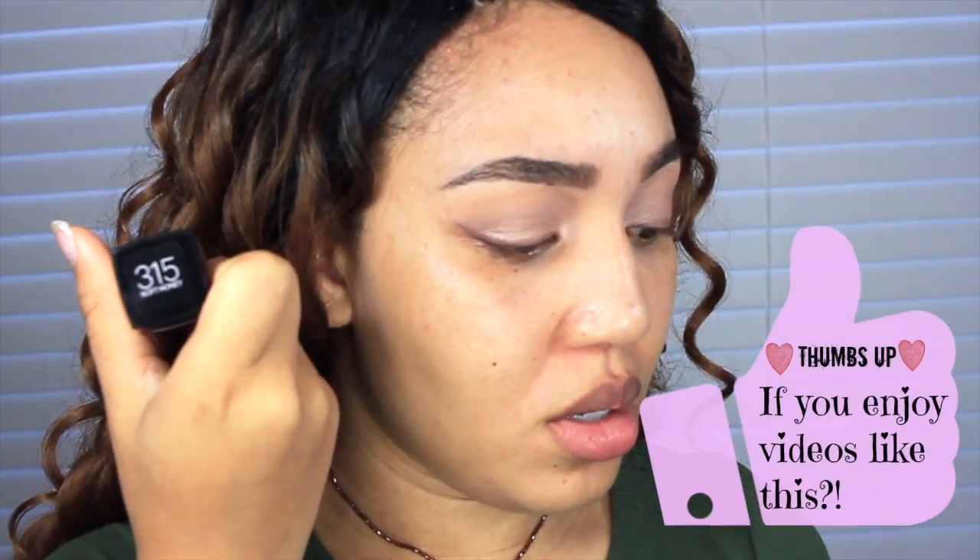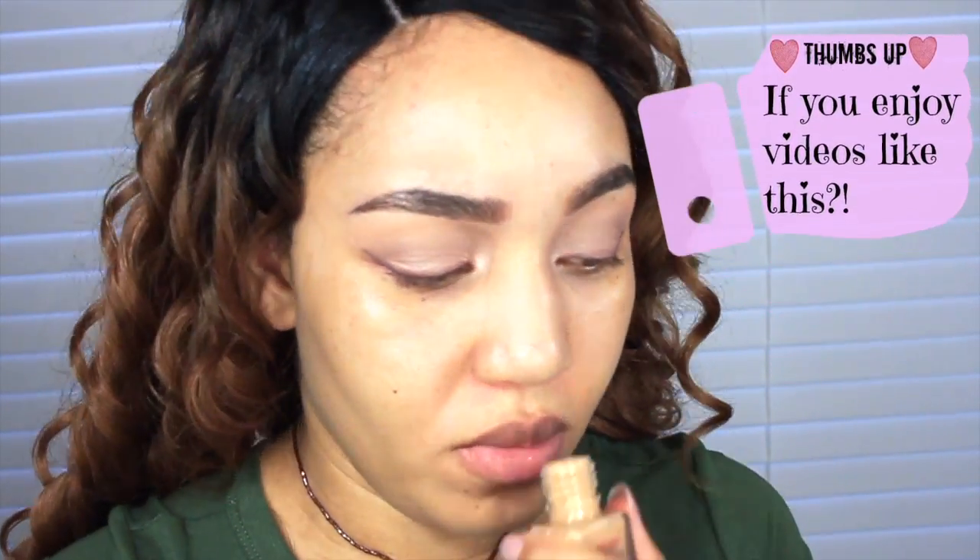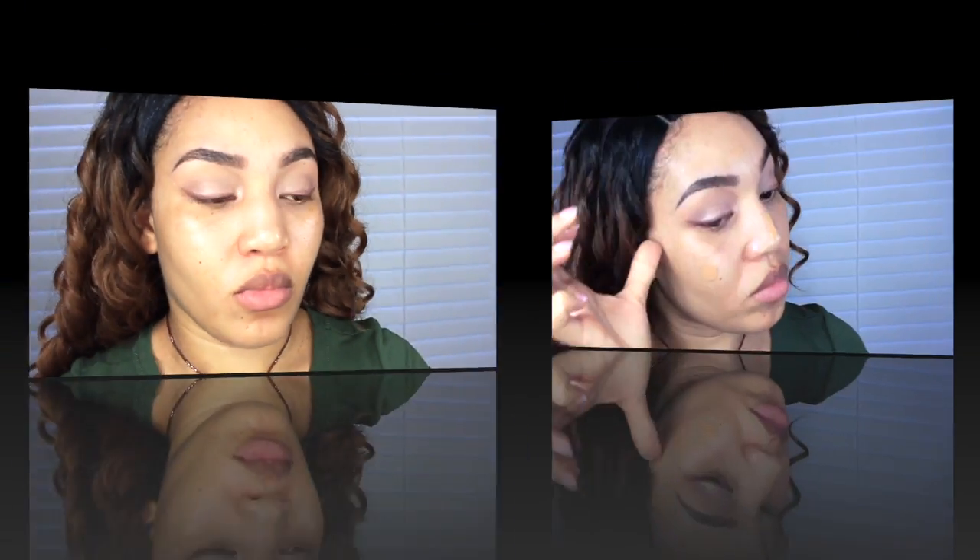Now I'm going to use the Maybelline Fit Me Foundation in color number 315. I like this one because it's formulated for oily skin — it's a mattifying liquid formula ideal for normal to oily skin. They had another one for dewy skin, but my skin is already too oily so I didn't need that.